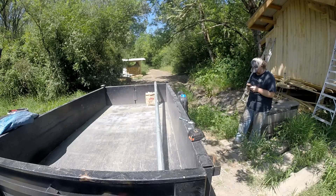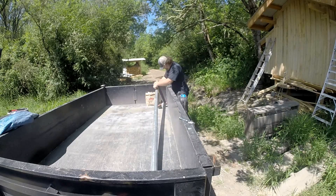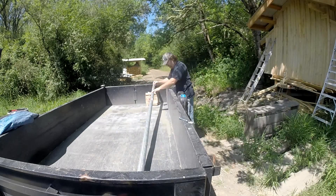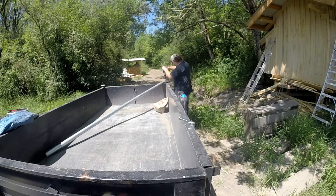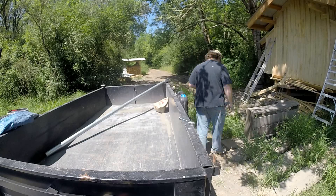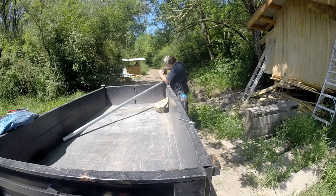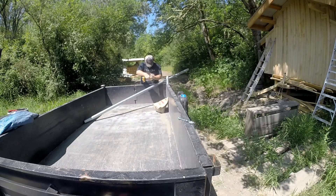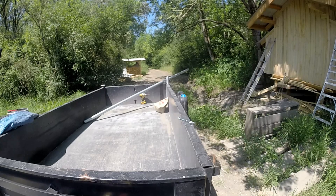One of the benefits of internet is having all kinds of random information available. The downside is that technically the tetherball pole should be about two and a half feet taller than this ended up being. So I might have to build another one with just the one screw at the top, and put it in a tire filled with concrete so I can roll it around, but we decided it might be smarter to try it in a permanent position first. I'm drilling six holes — three spots for the eye bolts.